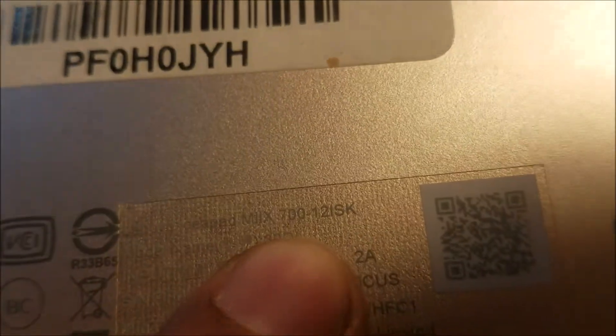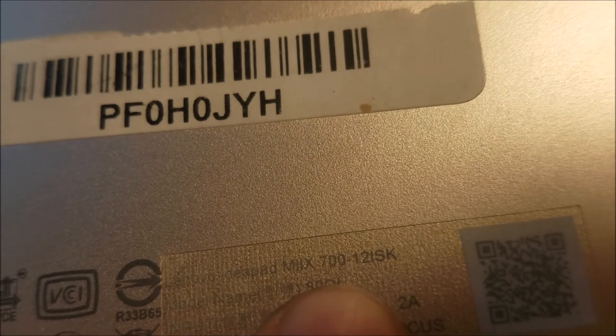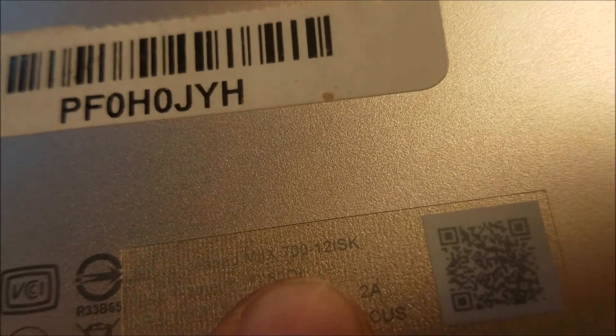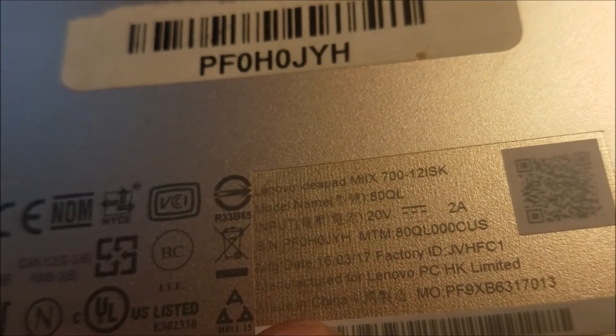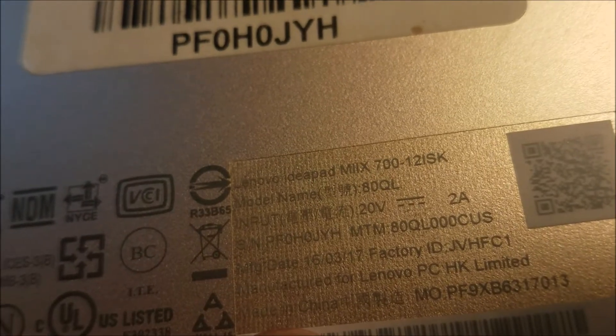The Lenovo tablet model number is MX700-12ISK and the model name is 80QL. The charger input is 20 volts. The tablet is plugged into the charger but it's not charging, though the computer is on because the battery still has some charge.